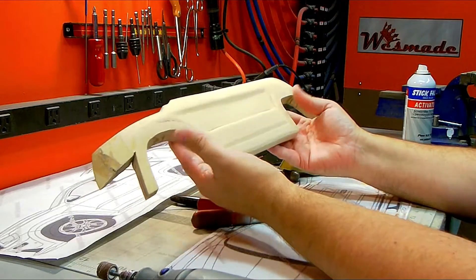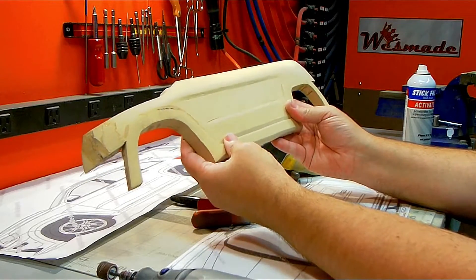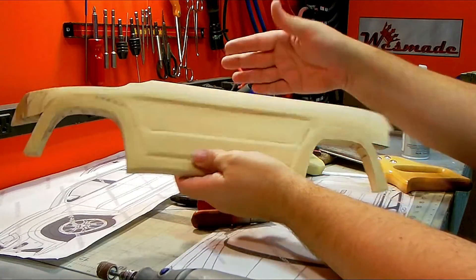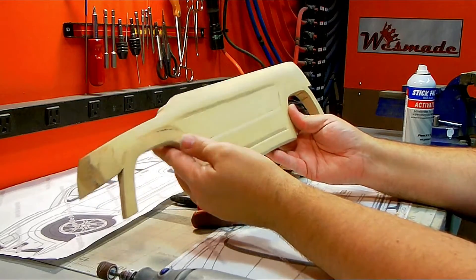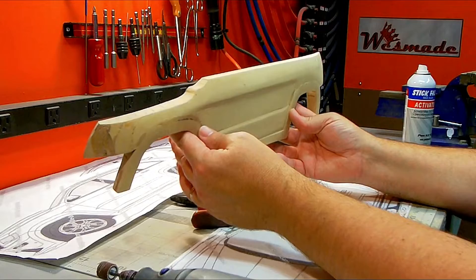The most challenging part is not going to be finishing this, which I thought it was going to be. I think the most challenging part is going to be making a mirror copy to look exactly like this on the other side. I think I can do this, but like I said, it's going to be a little bit of a challenge, but I guess I'm going to have to get to that, so let's get started.